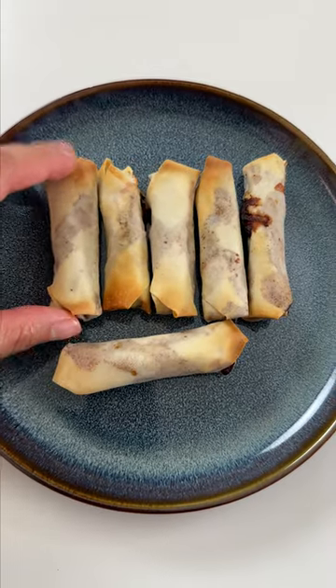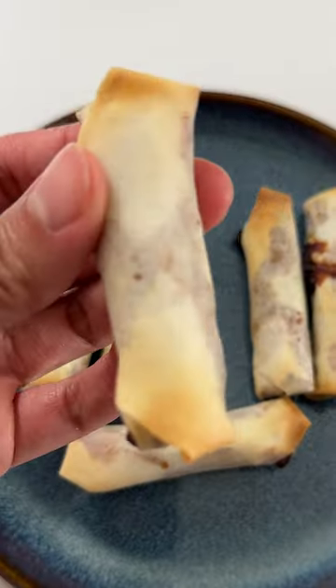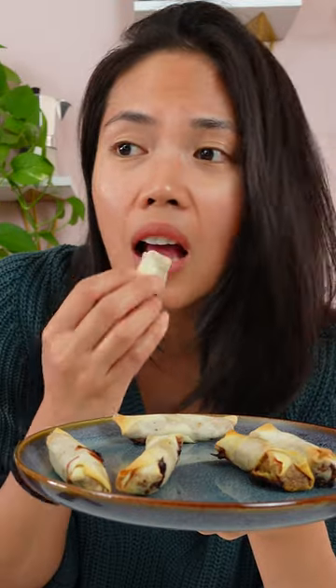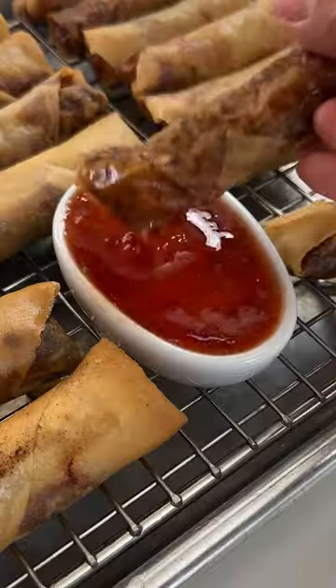Did you hear the lack of crunch? It's cooked, but the wrapper is not crispy — my taste buds can tell. If I'm gonna have lumpia, I'm just gonna fry it. I need the satisfaction of the crunch. I could still eat this though... I'll stick to the deep-fried lumpia.